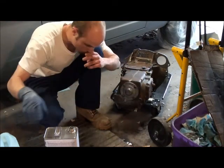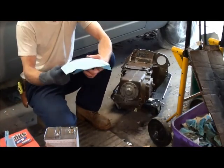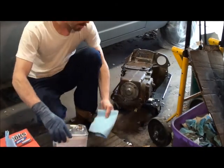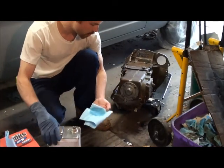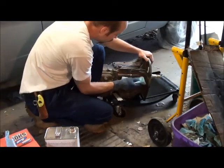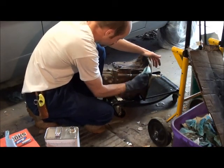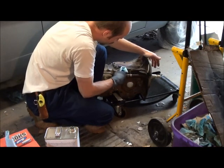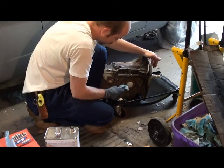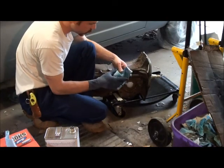Besides that, I already got my brand new seals for this. I may or may not be taking the back apart, so I just bought some seals just in case — if I take it back apart, no biggie. It's gotta come off the orange car anyways because this motor is going in the orange car.